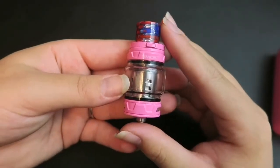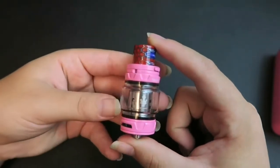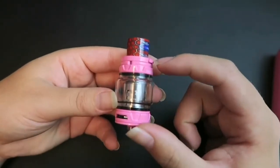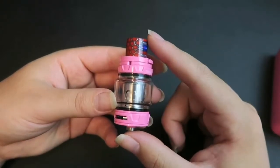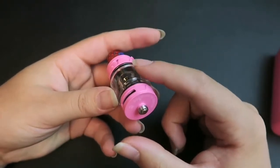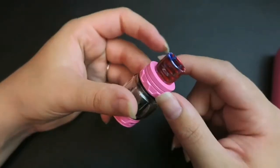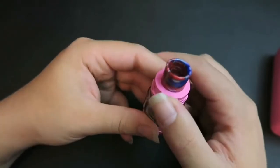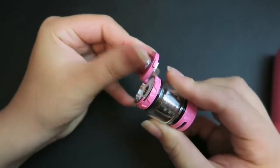The kit also includes the TFV12 Prince 63mm tank. It holds a max of 8ml with the expansion glass, but 5ml with the other glass piece. The glass is 28mm in diameter, but the base is 25mm. It does have the hinge and lock top system with the buttons.